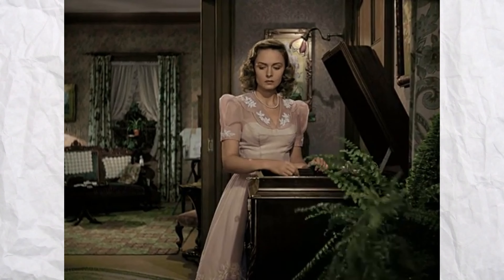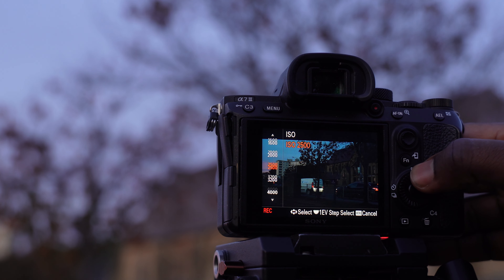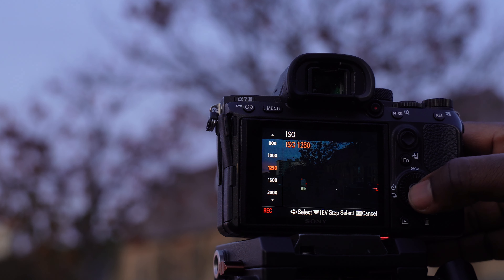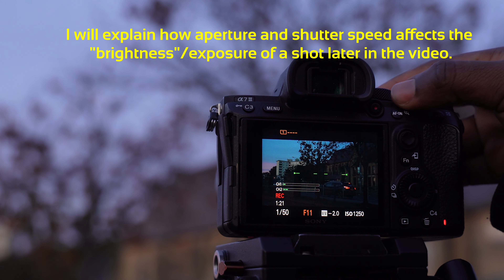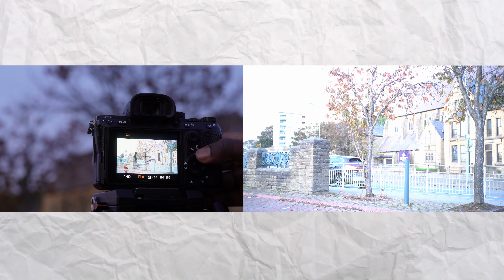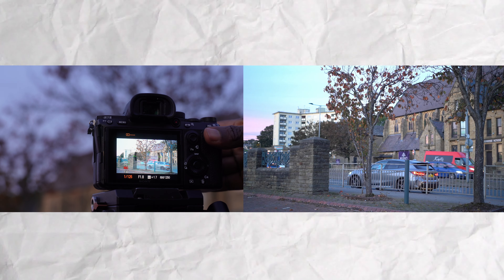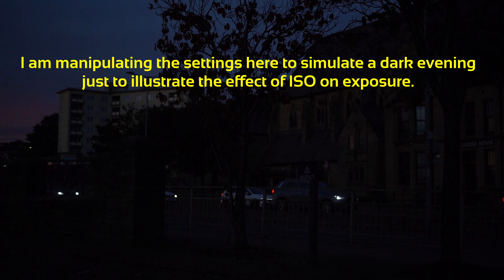I'm going to create a scenario where let's say it's dark. I put the aperture down to give a sense of darkness, or better still I'll use the shutter speed to cut down the light so I can see the blurry background. Then I take up the shutter speed — let's say it's as dark as this and I really want to expose.